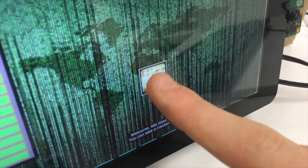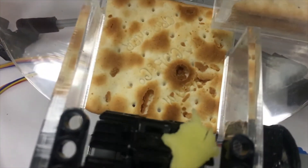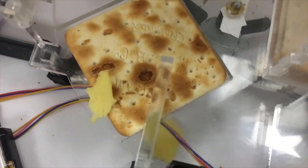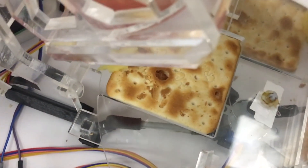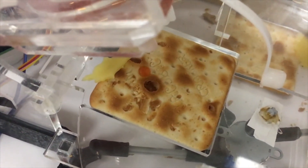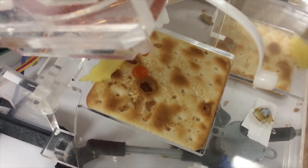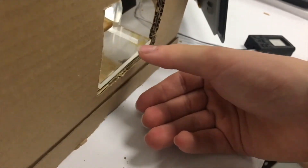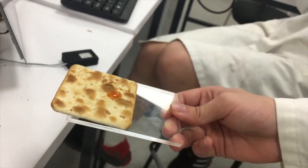In the end, we managed to get most of the system to work. The cracker dispensing worked perfectly and, after a small adjustment, so did the cheese. On the software side, everything functioned very reliably except for the facial recognition, which needed quite a bit of tweaking to identify people correctly — which is why we also used a fingerprint sensor. Our main problem was getting the viscosity of the sauce right. All in all, if secured in a box during an apocalypse, the system could help those with limited self-control ration their vital supplies, even if some crackers got a little crushed.